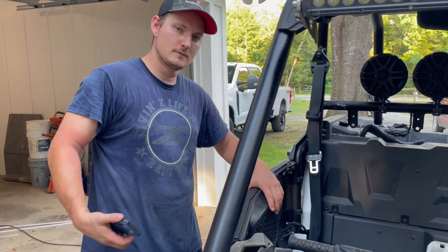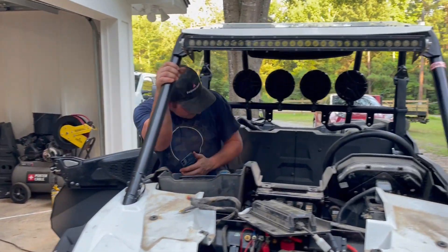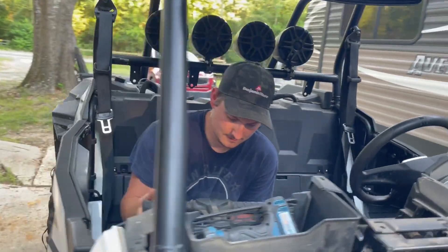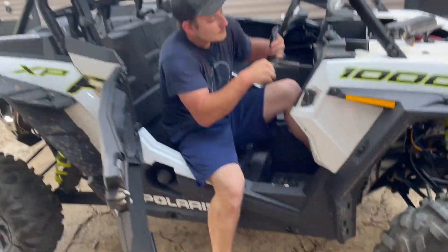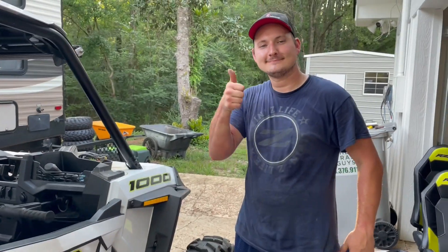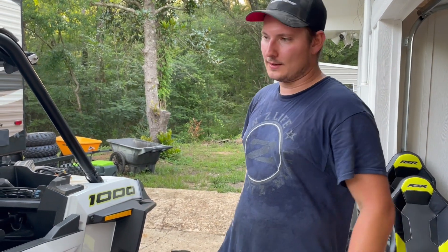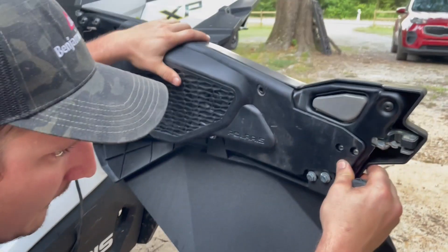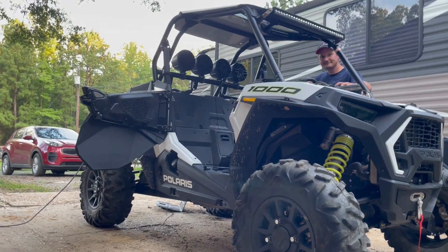She works! The speakers are playing — you can hear the music coming through. Now I just have to do it all over again — put all this stuff back together and do the other side. And I didn't even have to take any of that apart. I'll catch you in a minute when I'm done.